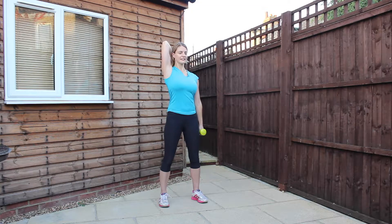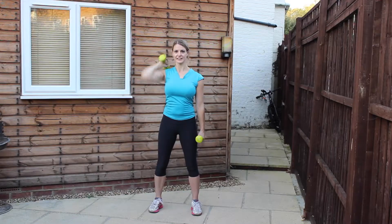Five left. Keep the knees released. Three, two, and the last one. Good. Lower the arm.